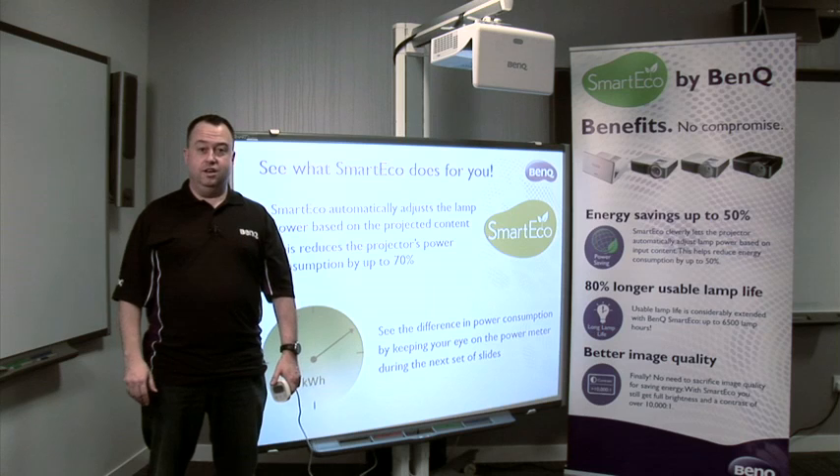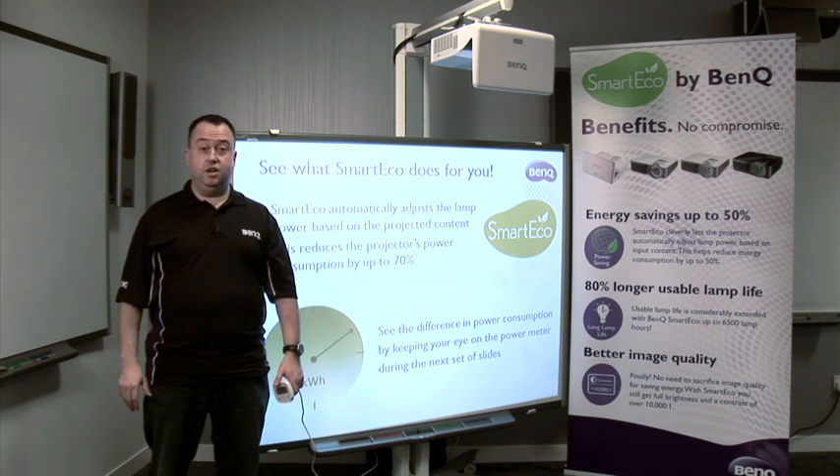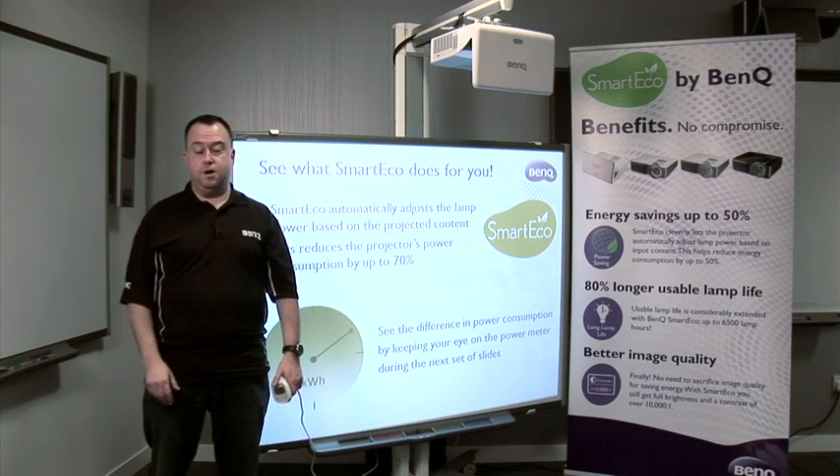The third and final way with SmartEco is to actually look at whether the projector is needed. If there's no content or no movement in a set amount of time, the projector will automatically go to SmartEco mode, saving energy and electricity. We all know cases where on a Friday afternoon a teacher goes home and on Monday morning the projector is still running. With SmartEco, you'll be saving energy that whole time.